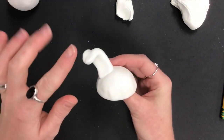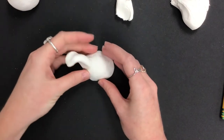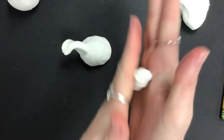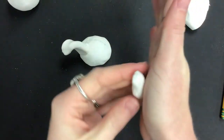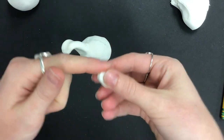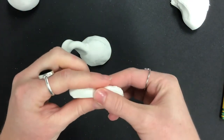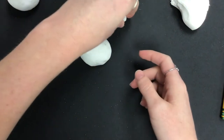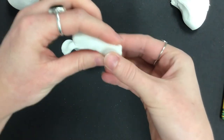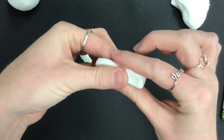You can bend the ear down a little to give it a cute floppy look, or keep it straight — it's up to you. Do the same thing for the other ear: roll it back and forth, press it down to the table to make a nice flat edge, then press it flat to attach it to the top of the bunny's head.